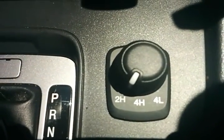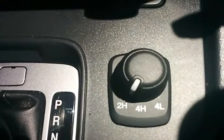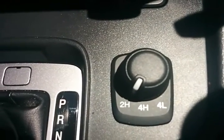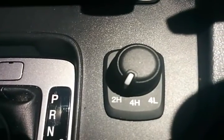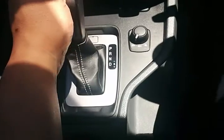Being a four-wheel drive, it's an electronic select, so you've got two high for standard rear-wheel drive, and for day-to-day driving four high, which covers you for off-road, and then four low for those really sticky off-road situations or if you want to get out and go.